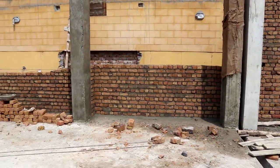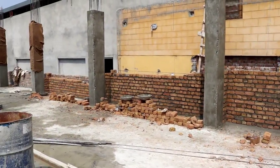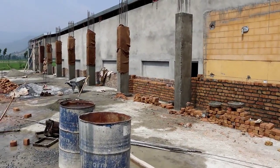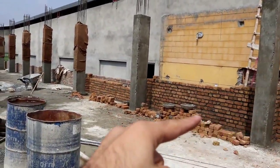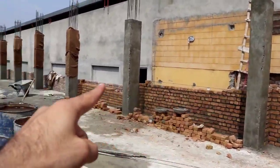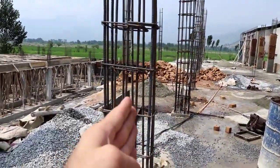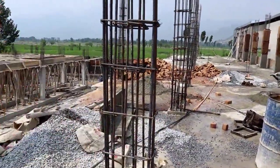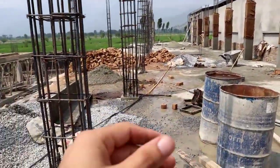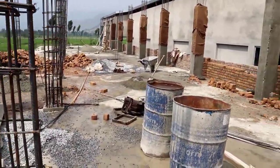Assalamu alaikum friends, welcome back to Civil Engineers YouTube channel. Today in this video I will give you some information specially for RCC columns. You can see on this side these columns are ready, and on the other side these are columns without concrete. I will give you some information about the reinforcement detail. If this video is helpful, please like the video and subscribe the channel and press the bell icon.